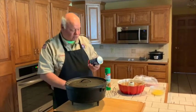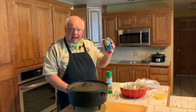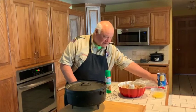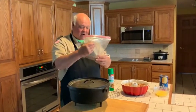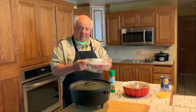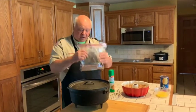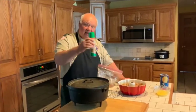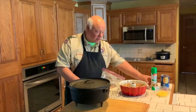We took two packages of these biscuits — the Grands, the bigger ones — and we cut them into six pieces. Then we put 10 or 12 pieces in our sugar mix, which is a half cup of sugar, a half cup of brown sugar, and a tablespoon of cinnamon. We shake them up real good until they get coated. Before we put any in here, we sprayed it down with cooking spray — in this case canola spray.